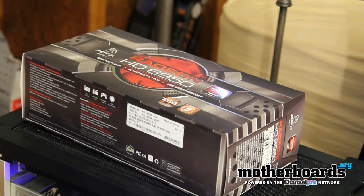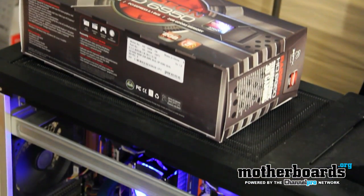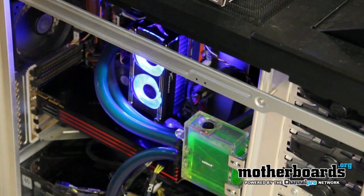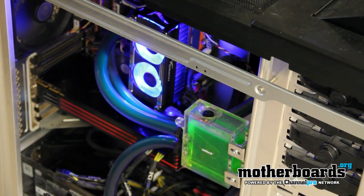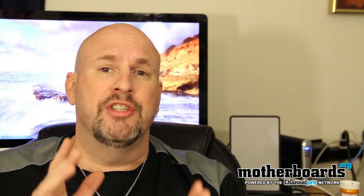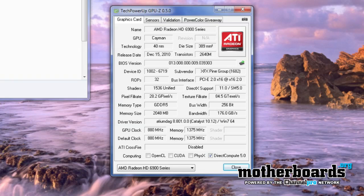A few days back it hit the internet that you could take your AMD HD 6950, flash the BIOS, and turn it into an actual HD 6970. So a lot of people are asking, is this true? Well, I got to tell you, yes it is. We actually did it today and it was very successful.